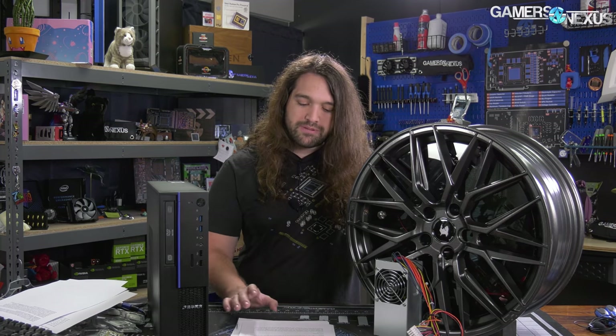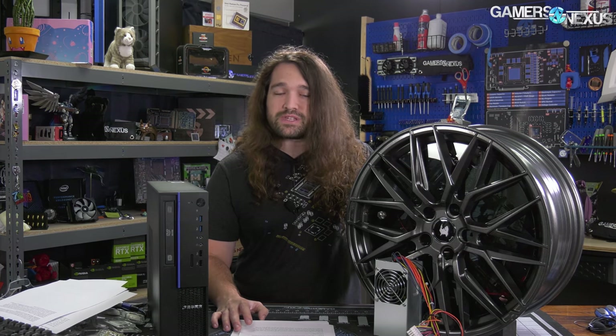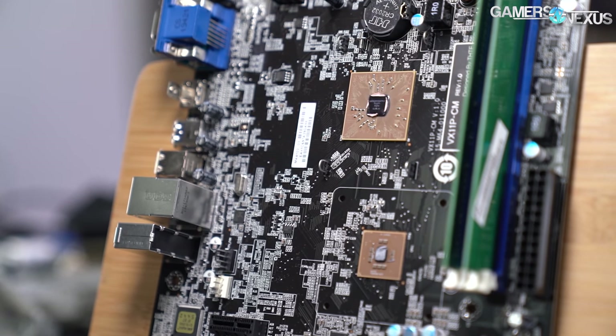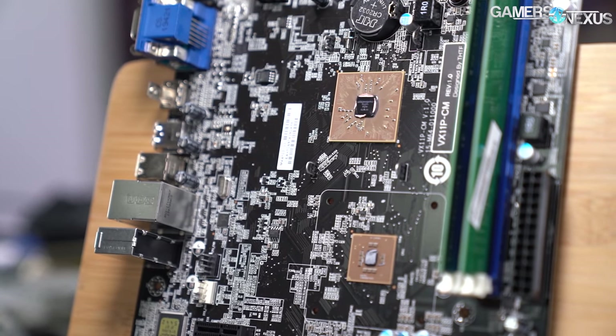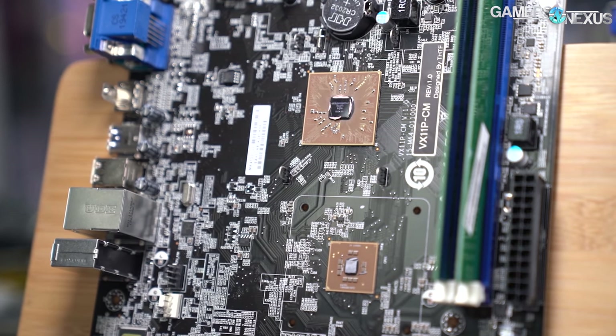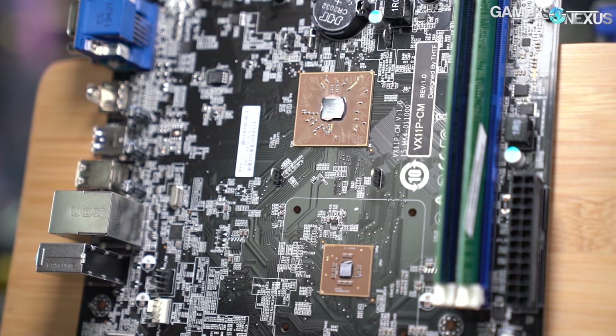Level 1 Techs has also been publishing ongoing tests of these CPUs. Where Level 1 Techs and Wendell, whom we respect greatly, have been working on the Haiguang CPUs, we've been working with the Zhaoxin CPUs. Zhaoxin is a company that was built on VIA and Centaur IP for several years to produce increasingly powerful laptop and desktop CPUs.